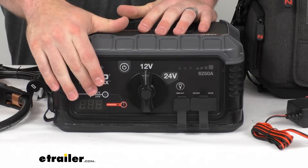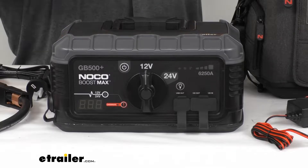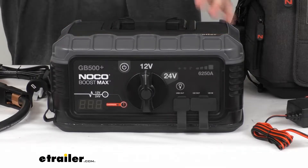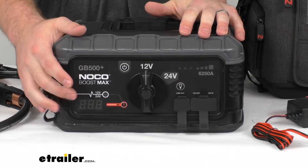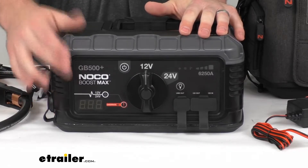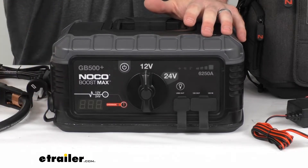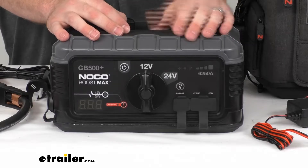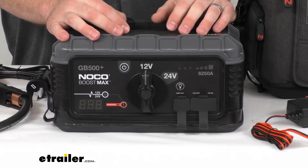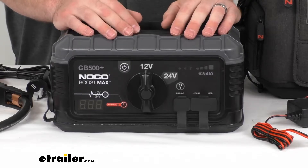We also have a manual override button that's going to allow us to jump a battery with a charge below 2 volts. So if you do not see any voltage once you get hooked up there, that means it's under 3 volts — either you have something running in the car that's drawing power and you need to shut it off, or you can use that override to jump it if it's below that 2-volt setting.